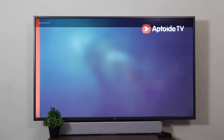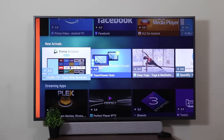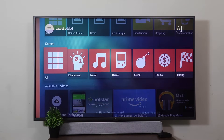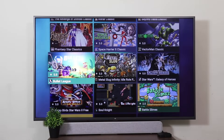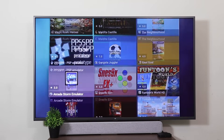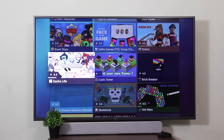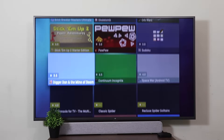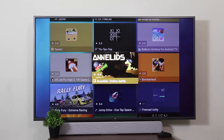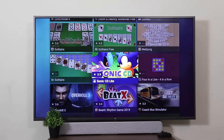Coming back to Aptoide TV, you're going to see that there are tons of apps available — new arrivals, streaming apps, free games. Coming to games, they have a huge collection, and all the games you find here will be absolutely free. You can download emulators, you can download games. Some games will need a gamepad to be played, but there are many games you can play even with the remote.